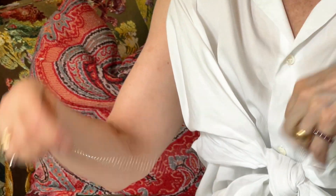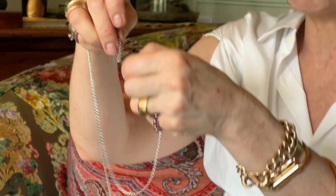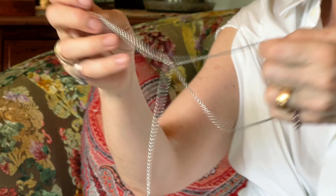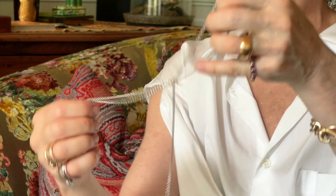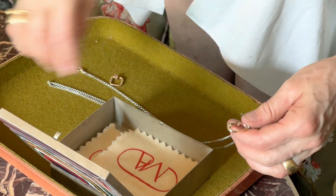This is a look where you take advantage of the length of the chain, which is a 32-inch rollo. I'm going to loop — brace yourself — I'm literally going to loop the chain through the loop. Now the chain is looped through the loop. I'm connecting the medium lock to one of the loops, putting it on my neck, and connecting the other side.